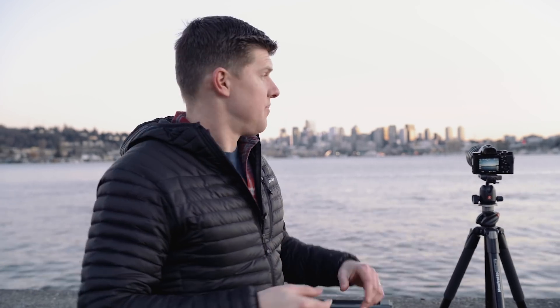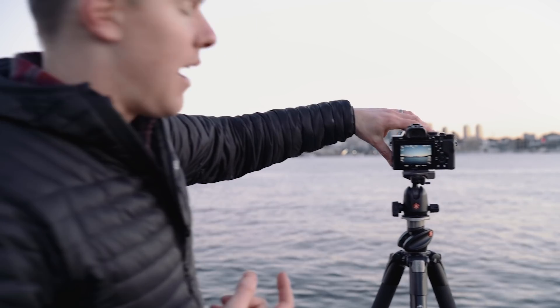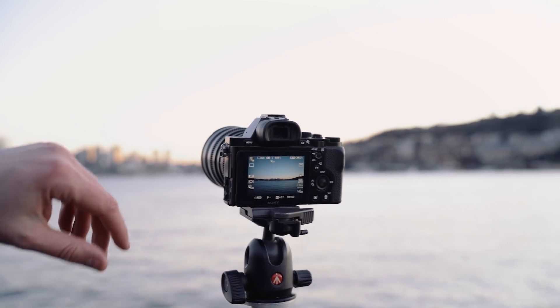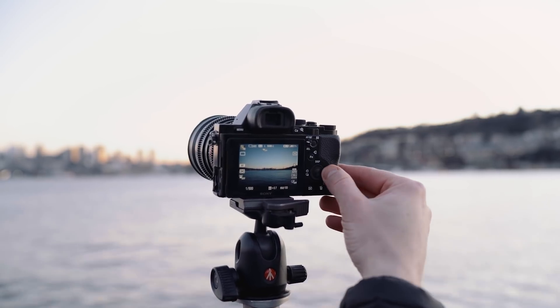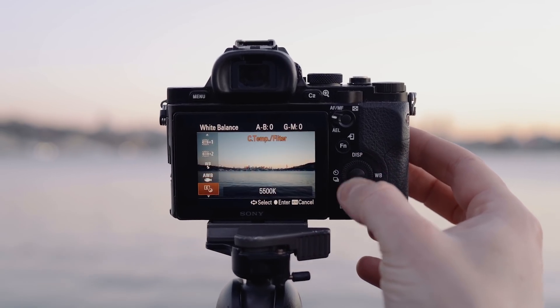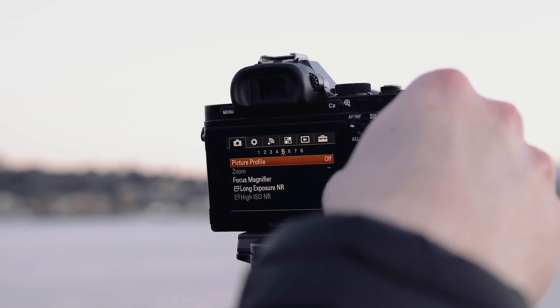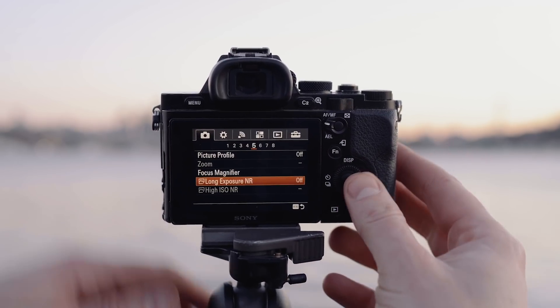Now that we've dialed all the settings in the LightLapse app, let's talk about what settings you need to adjust in your camera to get a great timelapse. First and foremost, make sure you have manual control — that means manual focus on. If you have an autofocus lens, make sure it's turned to manual. Next, make sure your white balance is set and not on auto, because you don't want that shifting from shot to shot. Also find long exposure noise reduction and make sure that is off. If it's on, it'll take extra seconds after each photo trying to remove noise — you'll do that post-processing in Lightroom.